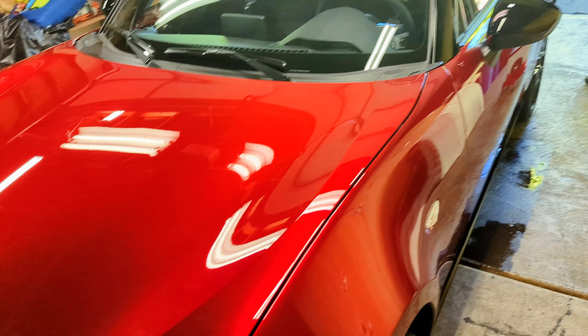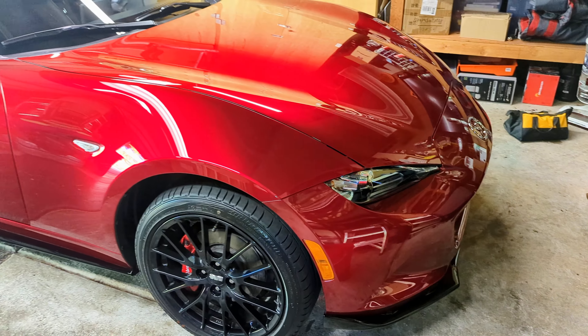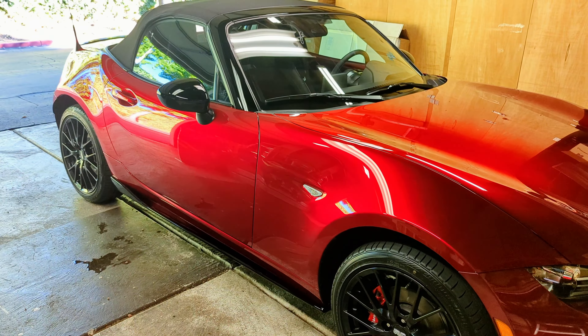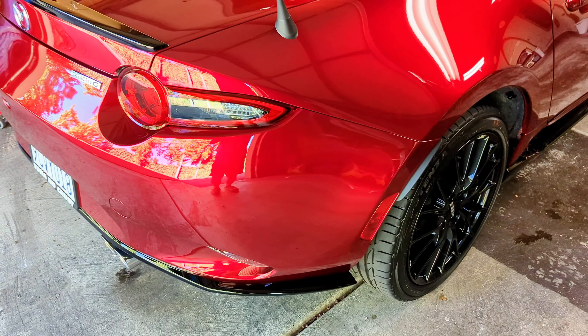Optimum No Rinse, also known as ONR, for the first time. The car hadn't been washed in about a week, but it was dirty — the yard guys at the dealership and the lumber yard are doing their thing Monday and Friday, so yeah, it was dirty.